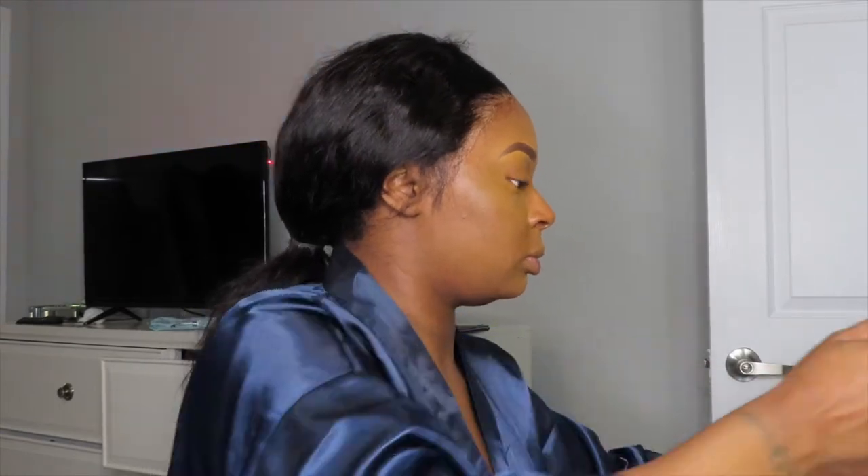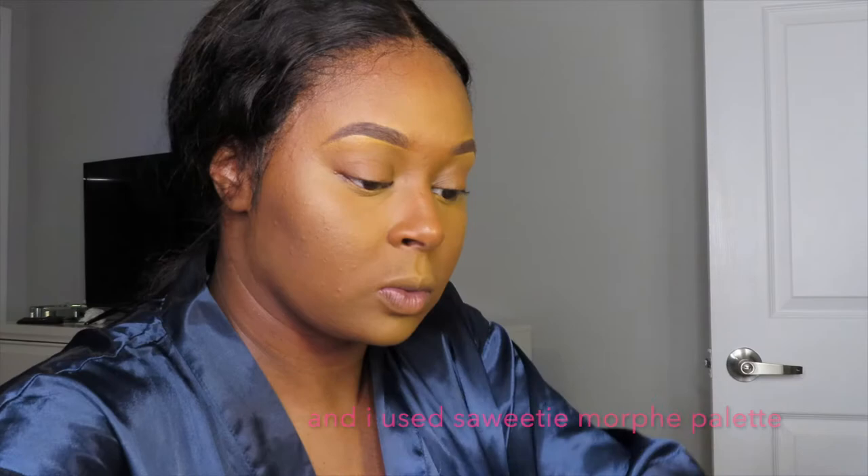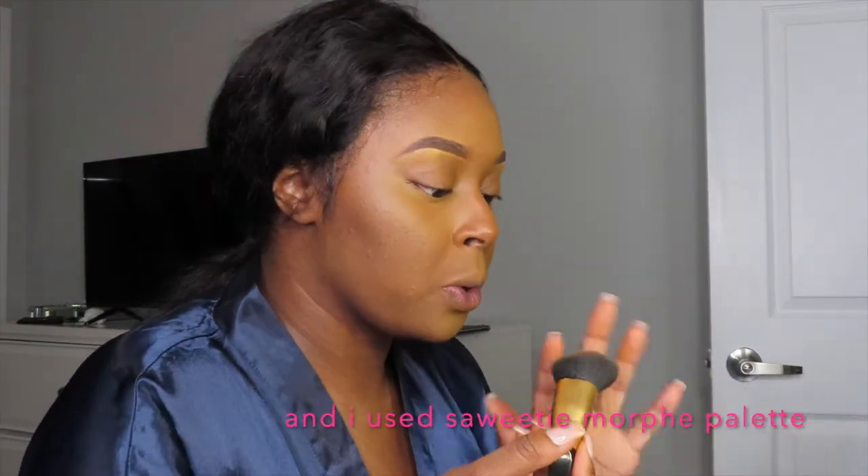To contour, you can use anything — literally anything. You can use a little dab of brown eyeshadow on a brush, because you know what, I don't have a contour product anymore and that's exactly what I just did and it came out perfect. So don't let people convince you that you have to have expensive products, because you don't.